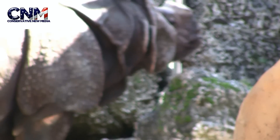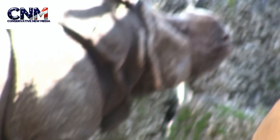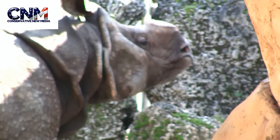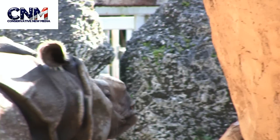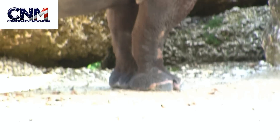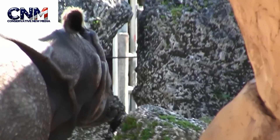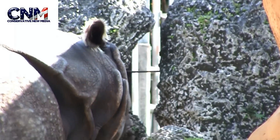Check it out. It's a greater one-horned rhinoceros again. What is it doing? It's shaking its head. What's going on over there? Look at the power of that thing — just like armor plates. That thing is buff.